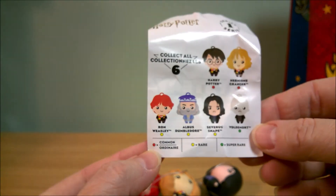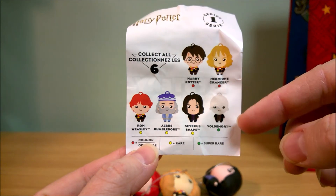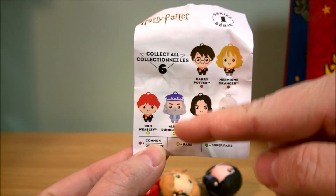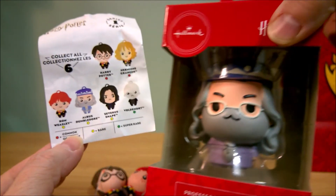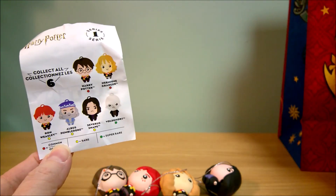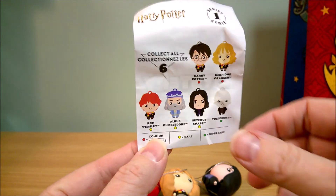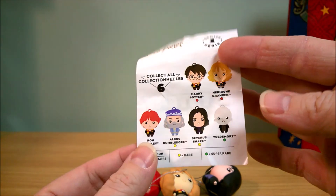I know I said earlier that I didn't get just Voldemort and got everybody else — I forgot about Dumbledore. I did not get him from the mystery pack; I just had the resin ornament which looks very similar. Anyway, thanks for watching and see you in the next one.